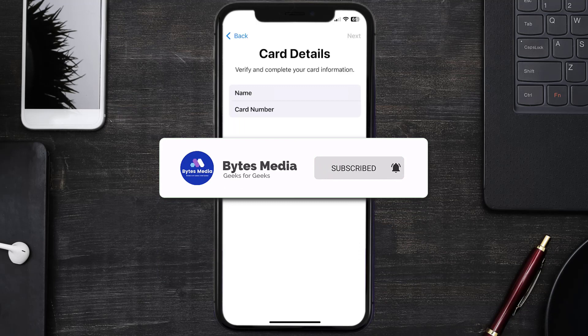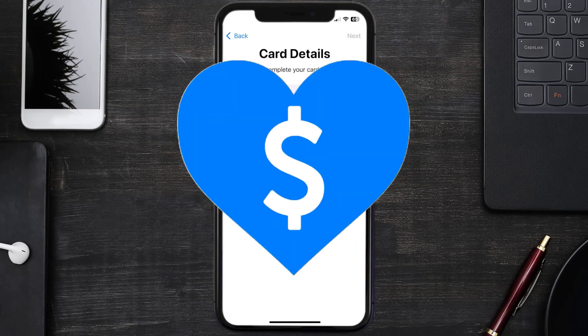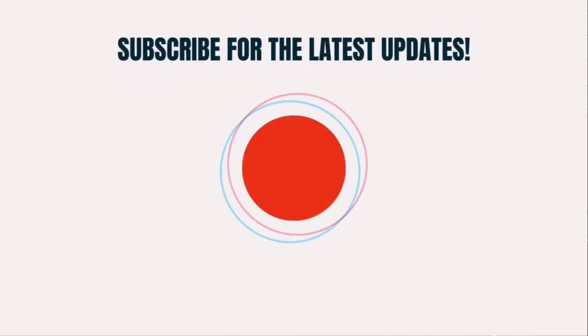I hope you found this video helpful, and if you did, make sure you give it a thumbs up to see more videos like this. Don't forget to hit that subscribe button — we'll see you in the next one.